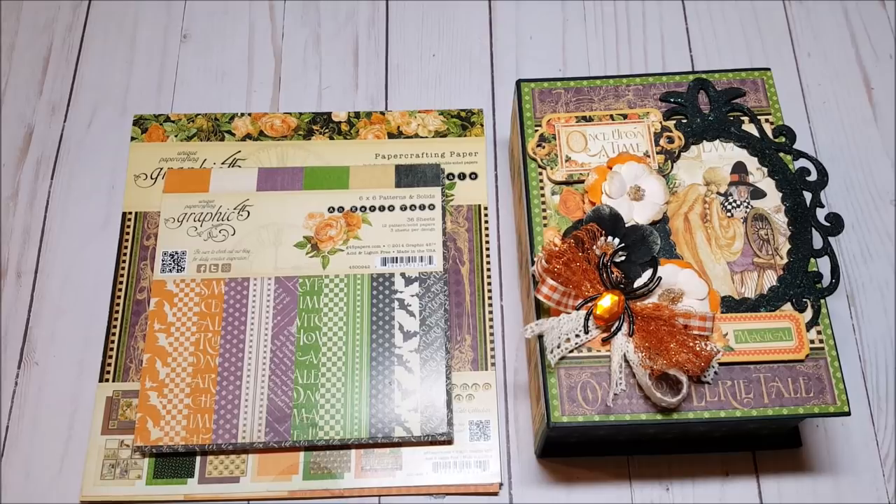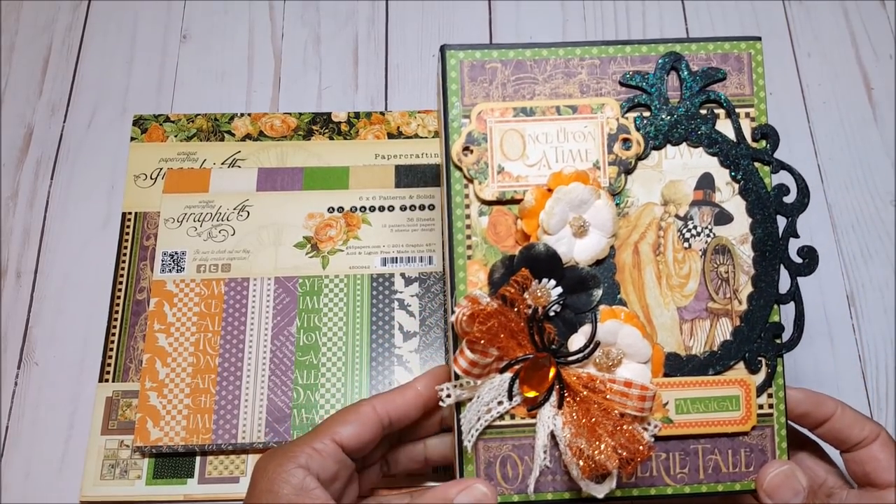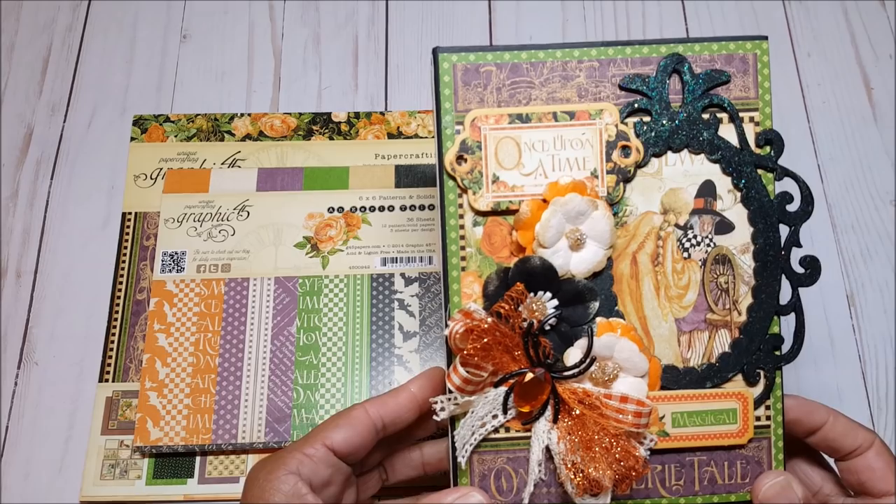Hello my crafty goblins and ghouls, I hope you're having a boo-tastic day today. Welcome back to day 11 of the 13 Days of Halloween Craft Series, hosted by Rosa Kelly Scrapbooking, Elizabeth Garza from Live, Craft, and Love, and yours truly Robin Pitts with Sir Chauncey Rocco Creative Designs. Thank you so much for joining me over these past few days. For today's project, I created this 5x7 Graphic 45 book box and tag mini album.